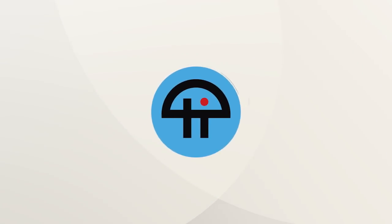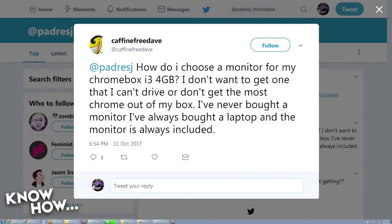This is Tweet. How do I choose a monitor for my Chromebox i3 4GB? I don't want to get one that I can't drive or don't get the most Chrome out of my box. I've never bought a monitor — I've always bought a laptop and the monitor is always included. By the way, this was on Twitter — a single tweet. Congratulations, you were one of the chosen few that can write that much in a single tweet.